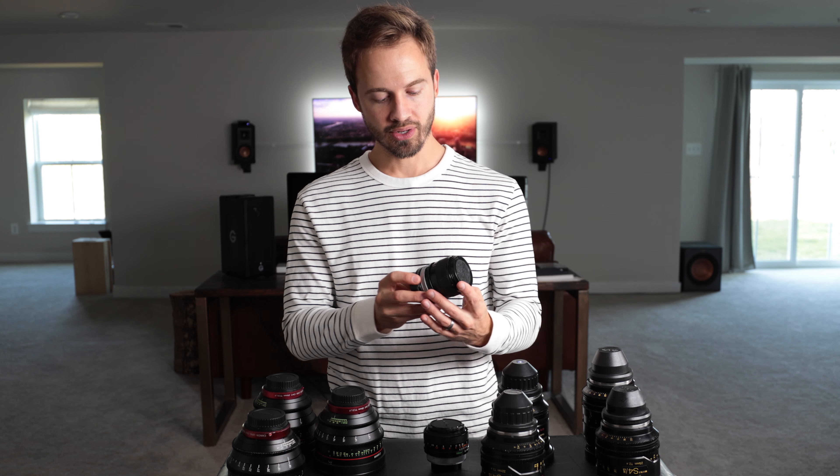These are some of my favorite glass you can buy for spherical lenses right now. A lot of films — if they're not shot on anamorphics — have used Cooke S4s. Harry Potter, for instance, used Cooke S4s — not the minis, but the actual S4s. But the minis will give you kind of that same Cooke look.